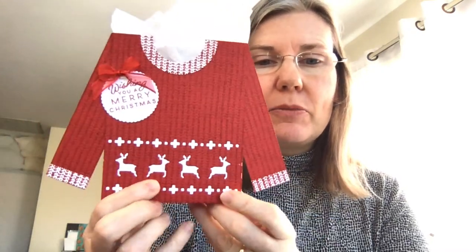One of the things we're using is the Knit Together bundle — I'll show you in a second. That creates this cute knitted pattern. We've also got dies that cut out little pieces. Today I'm going to make this in a different color so you can see what a green sweater would look like. Feel free to ask questions; I always go back and answer them.